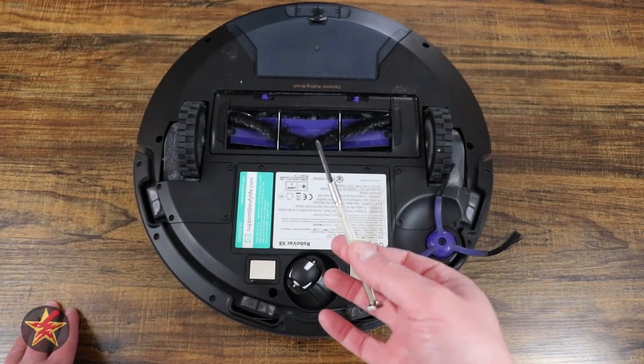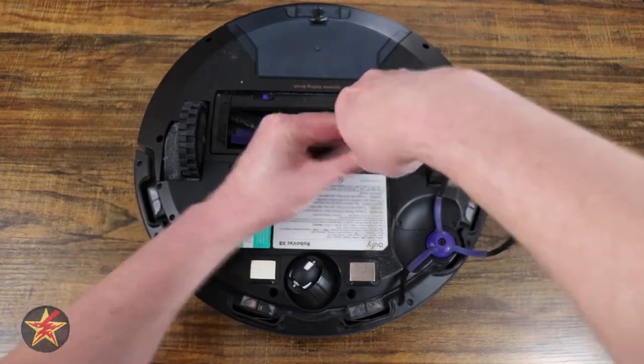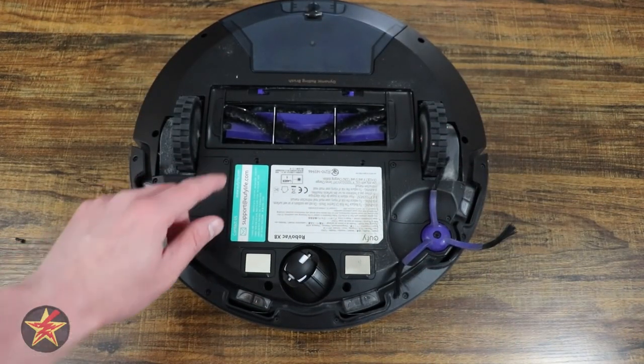All you need is an eyeglass screwdriver or a small Phillips head screwdriver. Just remove the two sets of screws and you'll notice the door pops up a little bit.